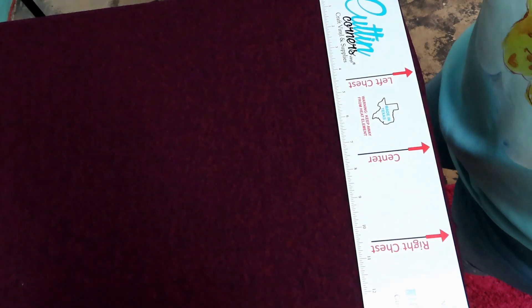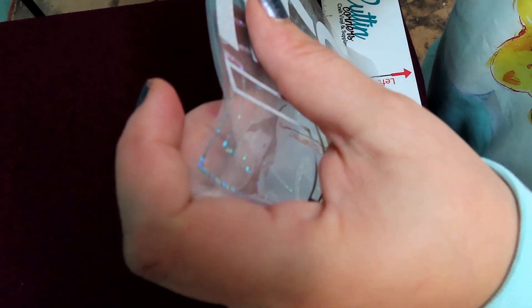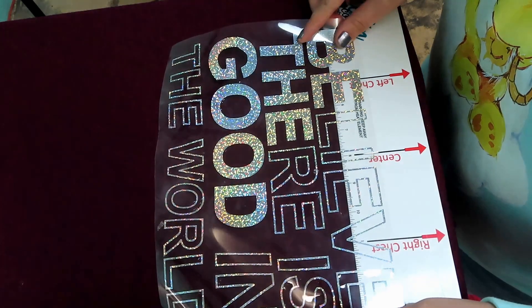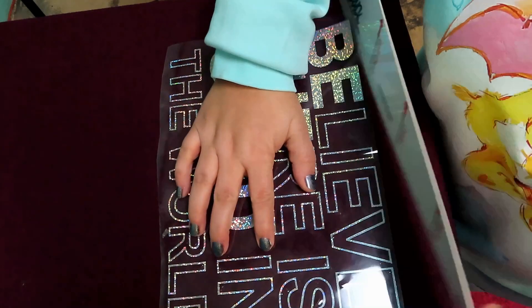We're going to move this aside, load the shirt onto the heat press, and pull it back so the collar is right off the edge. I'm grabbing my t-shirt guide — I have a 16-inch press. Grab the design, fold it in half, crease it, and line it up with the center mark on the t-shirt guide, about three fingers down from the collar. See how pretty that's going to look!